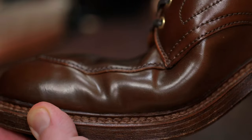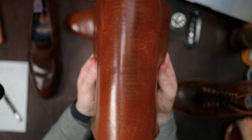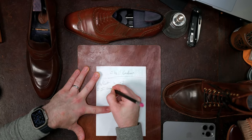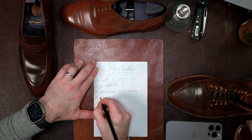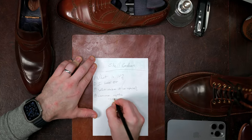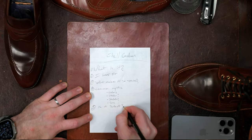I want to unravel the mystique of shell cordovan. I want to break down what shell cordovan leather is, why I like it, some of the common myths, what makes it so special, and whether it's a perfect leather. Maybe most importantly for you, if you want to try it, how do you know if shell cordovan is something that you'll enjoy?